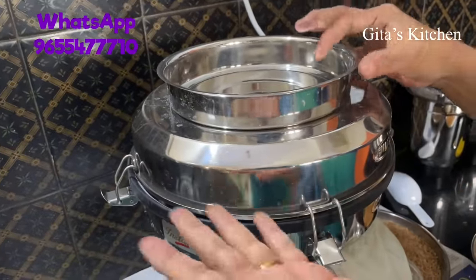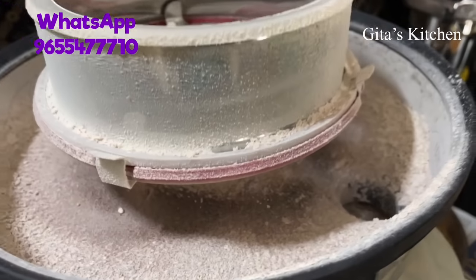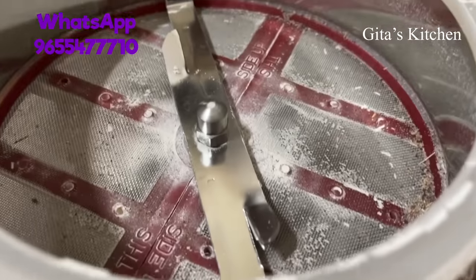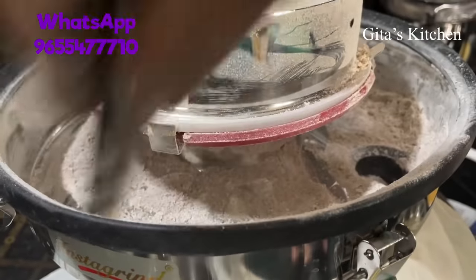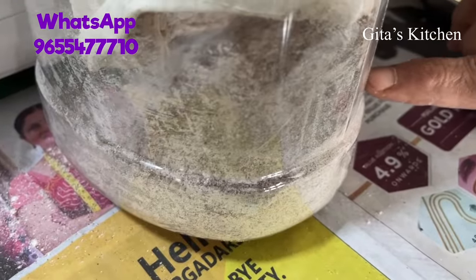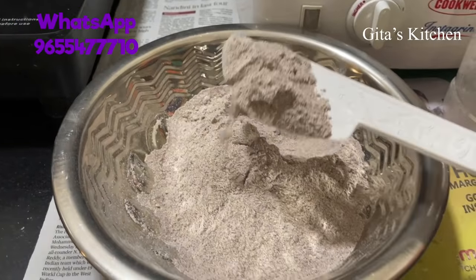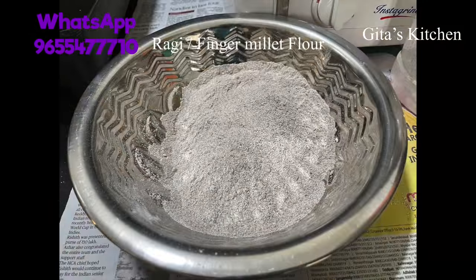Now let's open it and see — it took just about less than two minutes. See, the ragi has been ground really fine and there is not much residue left. Using this brush you can just push down any remaining portions. You can see the ragi flour has collected here — we have cleared out all the flour from the sieve and collected it in the container. I have now transferred the finely ground ragi flour to a bowl.